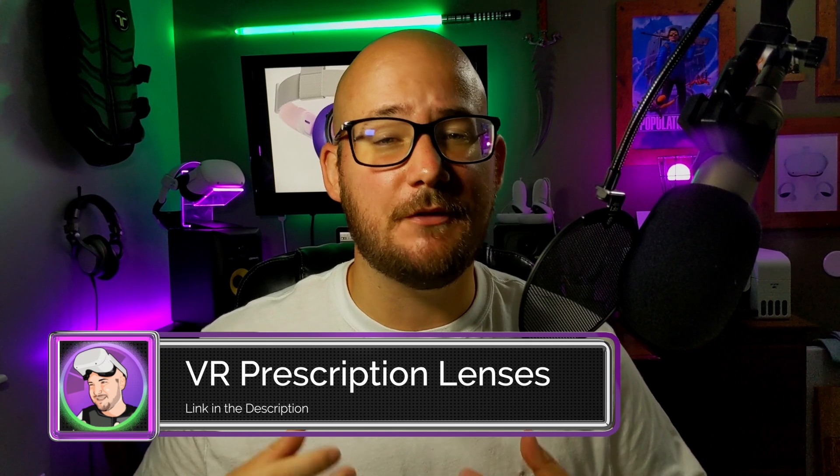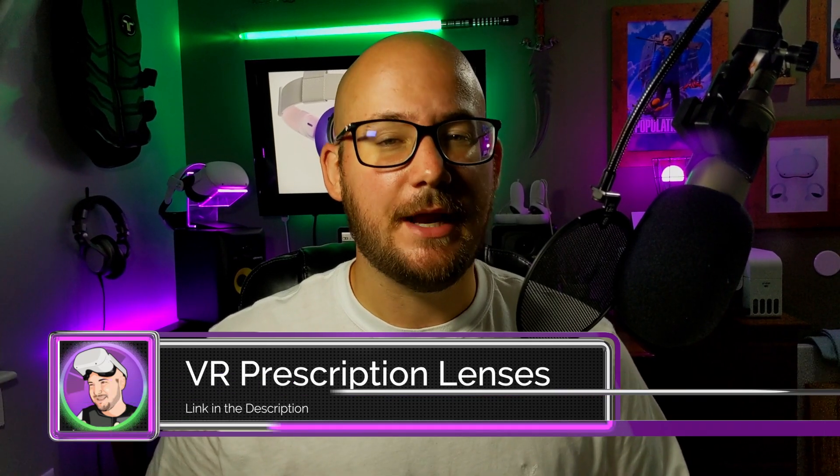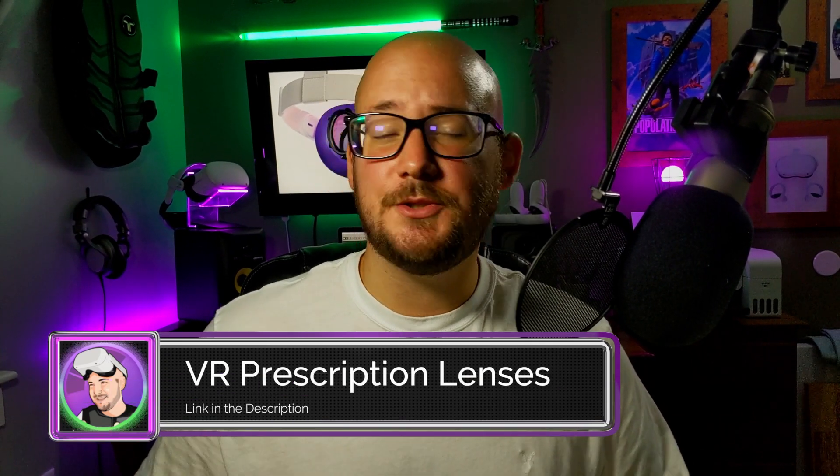Hello everyone, welcome back to the channel. Tony Littix here, and in today's video we're going to cover prescription lenses for your VR headset — how they work, how to install them, and whether or not they're worth buying.